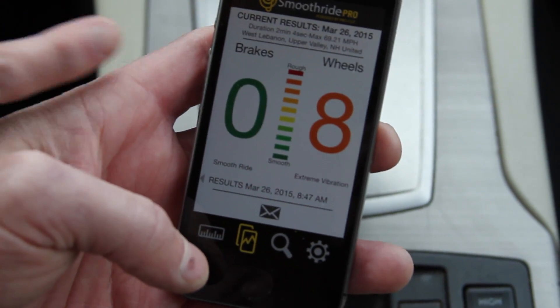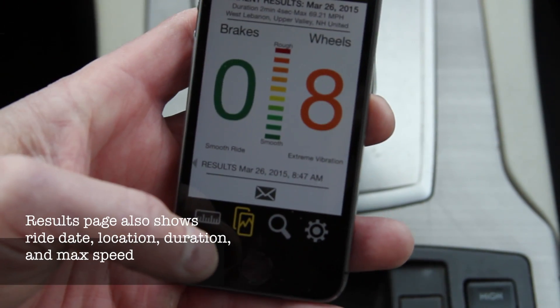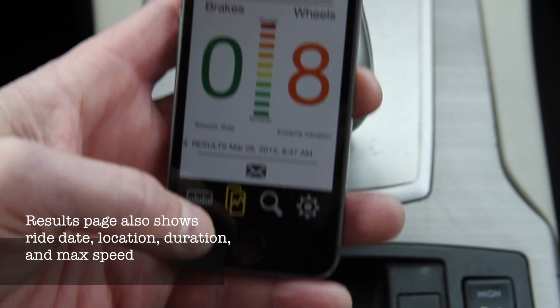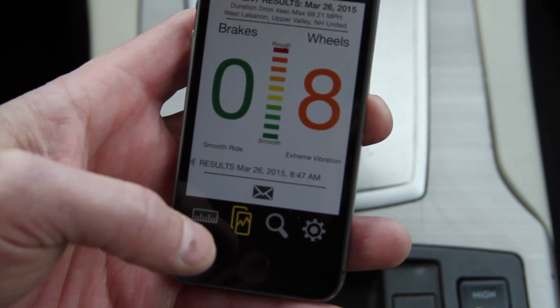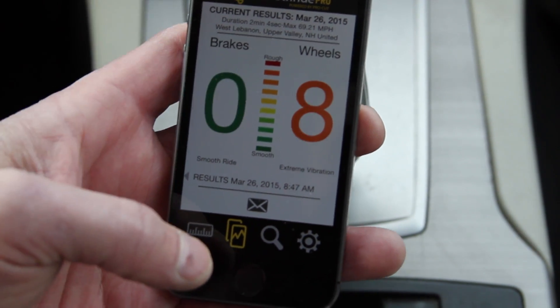So I've got my final results here. Zero on brakes — a green zero — it's telling me that that's a smooth ride, couldn't be better. On the wheels, not so good. We felt that vibration at 70 plus or minus miles an hour. It's shown here as an orange eight.